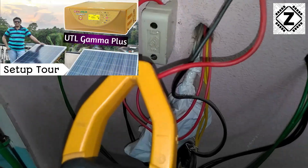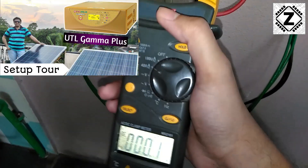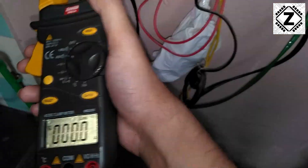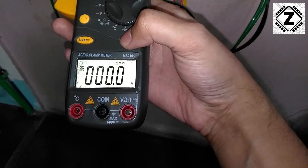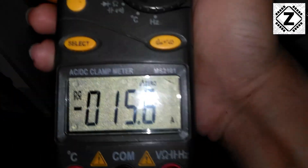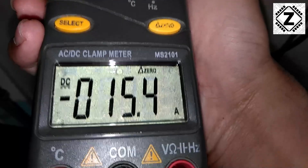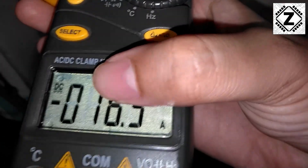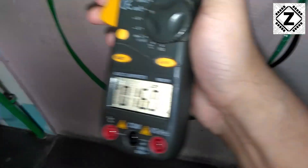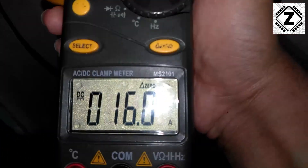Over here I have another set of solar panels — a different array. Whenever you are changing position even a few inches, the Hall effect sensor can pick up disturbance, so I suggest you use the zero button to get rid of any dummy readings before taking a new measurement. This set of solar panels is producing a very healthy output — around 15 amps. Again there is a small minus sign because the direction of my clamp meter is not correct, so going the other way around gives a positive reading of around 16 amps coming from the solar panel.